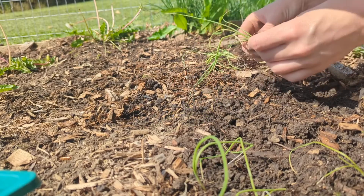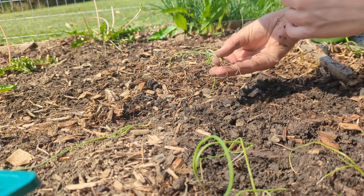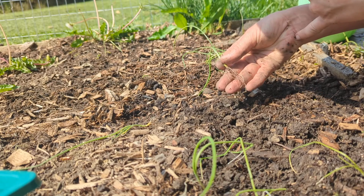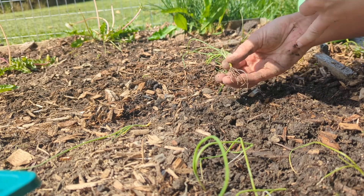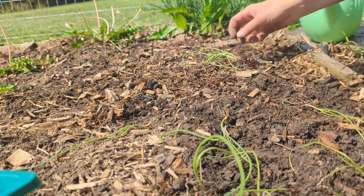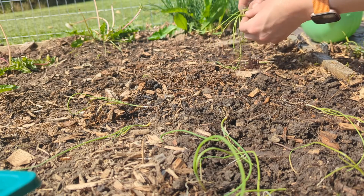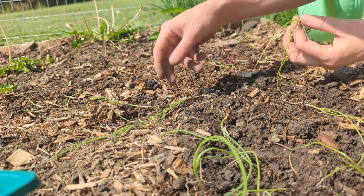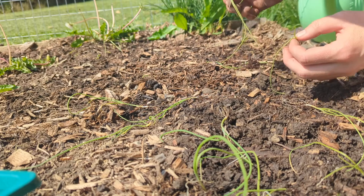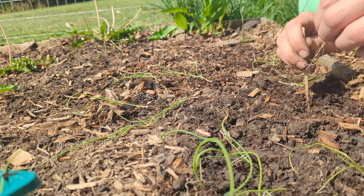I find transplanting onions somewhat tedious because they have these teeny tiny delicate roots, but they're also very long at the same time. You've got to get the hole nice and deep and somehow get them down in there without damaging them, so it's a little tricky because the plants are just so tiny. I'm putting them about three to four inches apart.